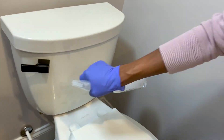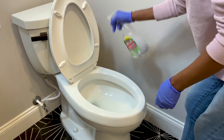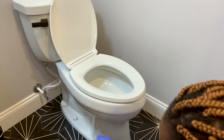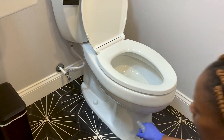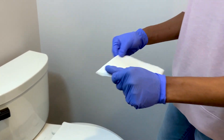Spray your disinfectant cleaner and let it sit for about 10 minutes. Take a double paper towel and fold it to form a square so you can flip and use the other side before trashing it.